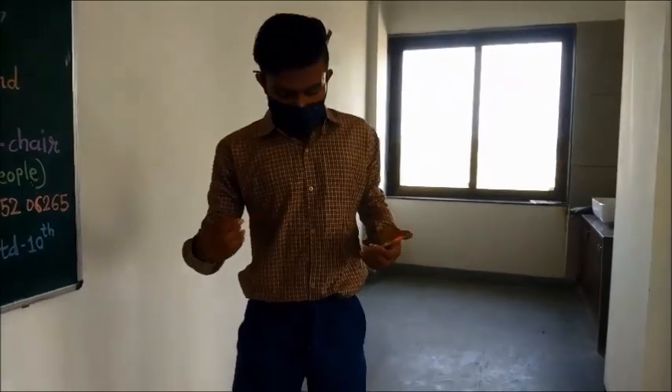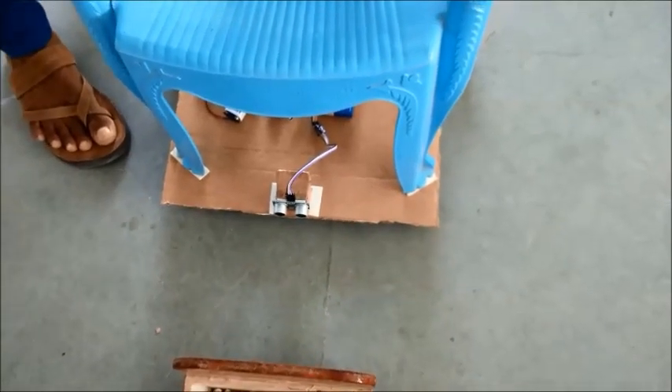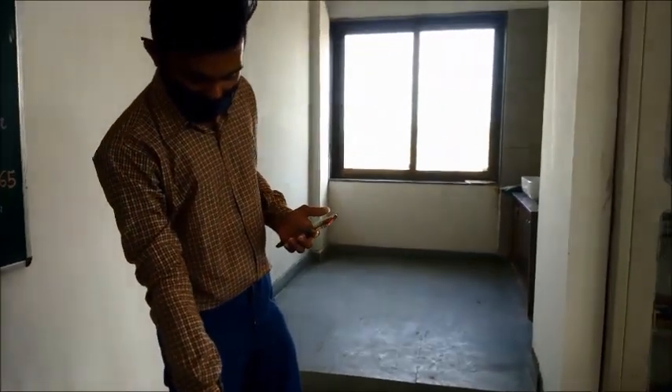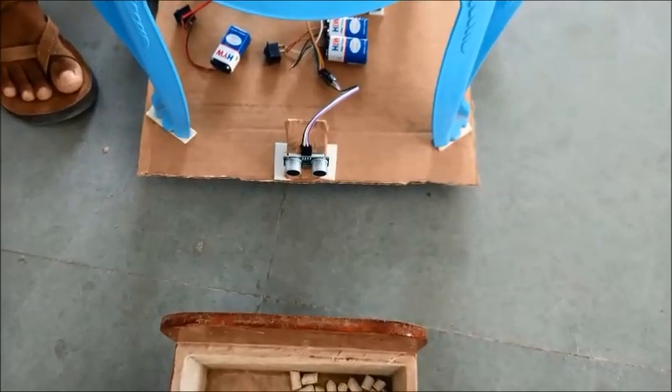Now we will see the testing of the automatic braking system. When any object comes in the direction of the wheelchair, it stops automatically. So whenever the wheelchair is in the running condition and an object comes in its path — Forward — when I speak 'forward' and the object is in the line, we can see it is blocked automatically. Forward. We can see that the object is detected by the ultrasonic sensor and the wheelchair stops automatically.